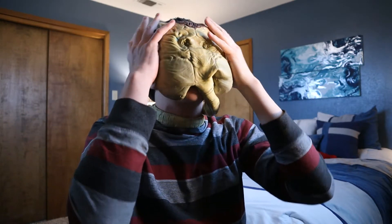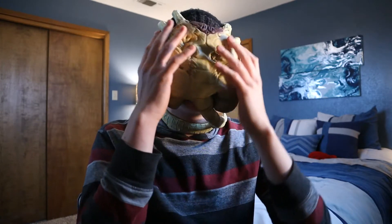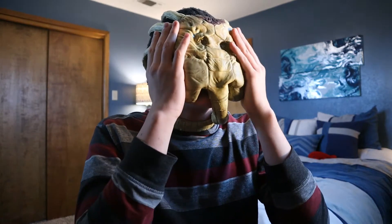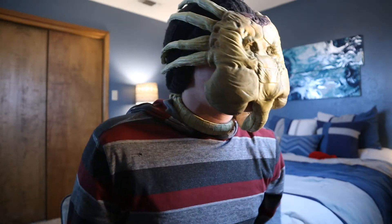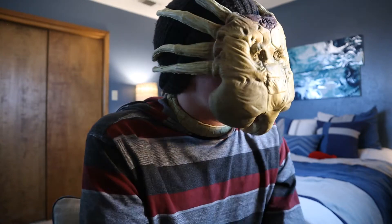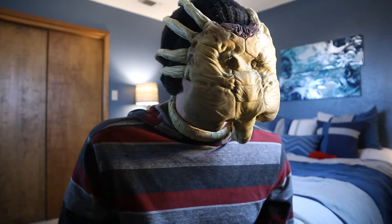So here it is. Very, very cool Facehugger mask — or just Facehugger prop in general. This is absolutely sick. I can't see anything. I think it's really cool because it's pretty accurate for the most part. And it would be really cool for short films or something like that.